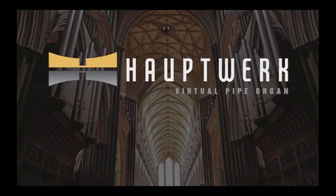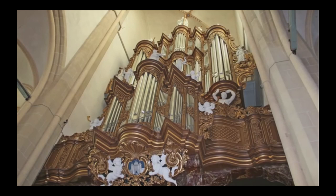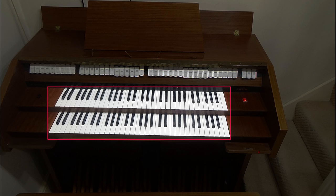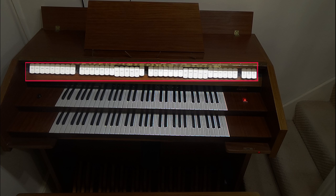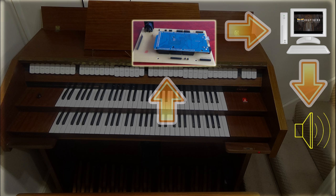If you're watching this you probably already know that Hauptwerk is a piece of software from Milan Digital Audio which runs on a PC or a Mac and allows you to play sample sets from fine organs from around the world. It's controlled by MIDI data from physical devices like keyboards, pedals, swell shoes, stops, etc. Each one of these sends unique MIDI data to the Hauptwerk PC each time it's operated. Our Universal MIDI encoder monitors the keyboards, stops, pedals, etc., and generates the MIDI data which it sends to the Hauptwerk PC, which then plays the required sounds.